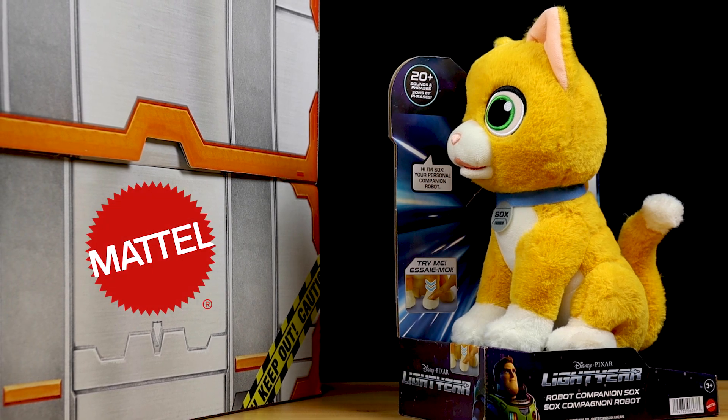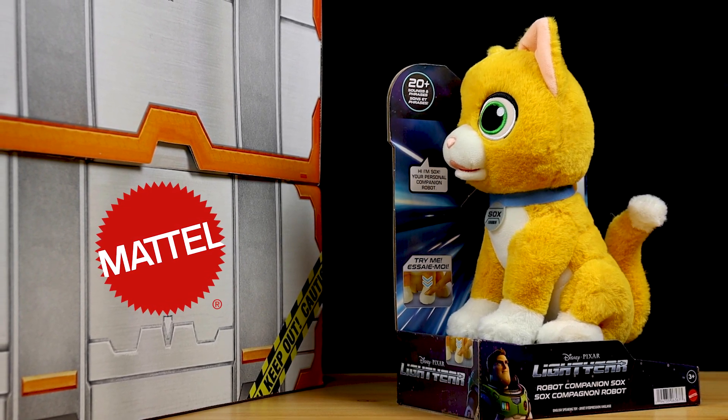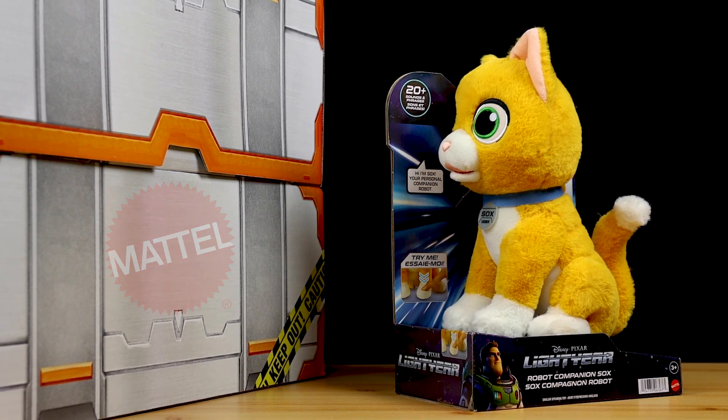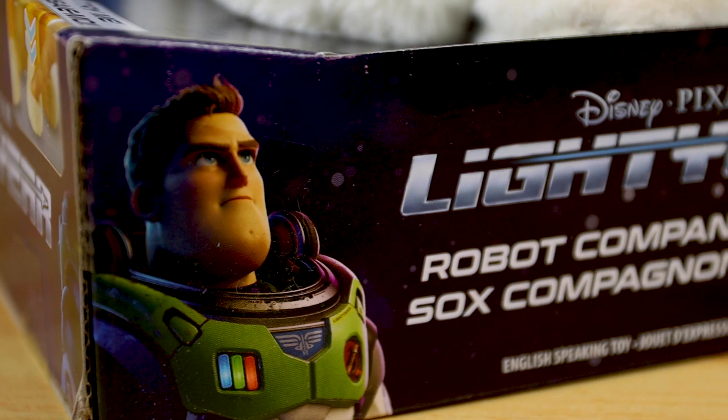Hey Pixar fans, how's everyone doing? Dan Taylor from DanThePixarFan.com here, back once again for another Mattel Lightyear toy review. Today I'm departing from the 5-inch scale action figure line for the first time in a few weeks. Don't worry though, I still have a few more remaining reviews coming from that collection so stay tuned.